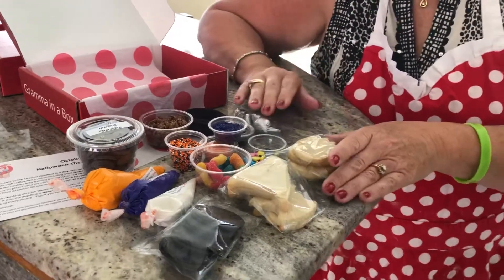So that's what's going to be coming in your October box. And I'm going to be making some videos to show you project one, two, and three. So I hope you'll stay tuned for our next video. Love, Grandma.